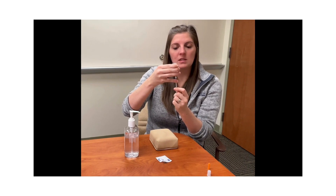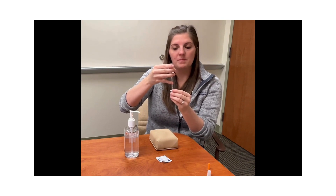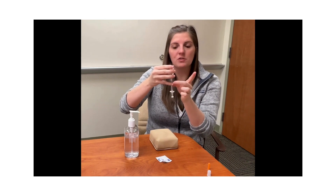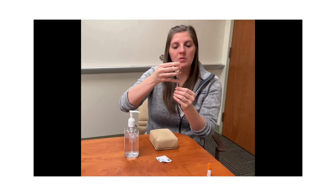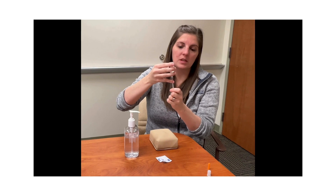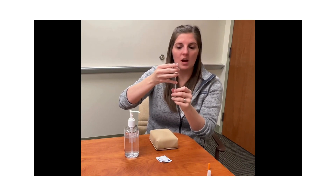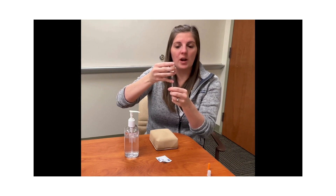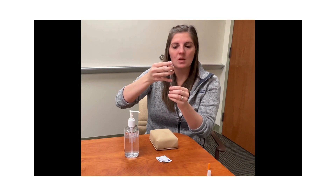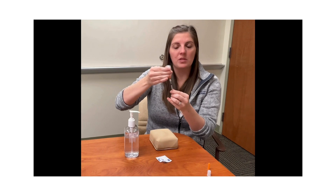Once you have the insulin in the syringe, make sure that there are no air bubbles. If air bubbles are present, you can tap the side of your syringe while holding the vial and syringe straight up and down, allowing the bubbles to float to the top. Some people will draw back an extra unit or two of insulin, tap the side to get the air bubbles to the top, then push the extra insulin back in. When you are happy with the number and there are no air bubbles, you can separate the syringe and the vial.